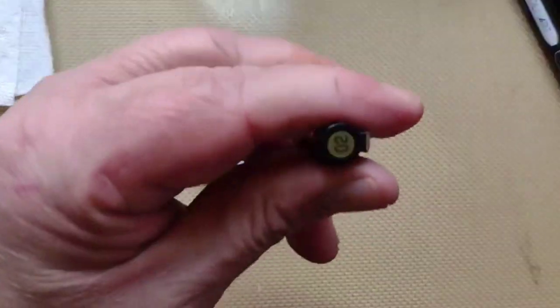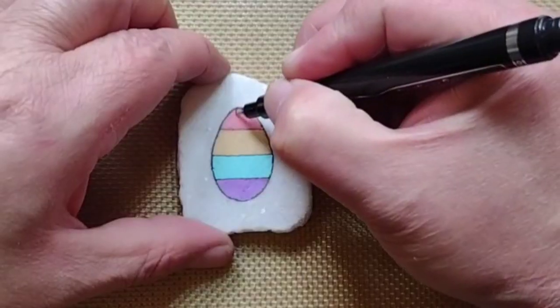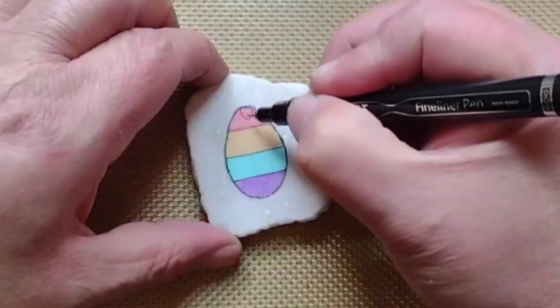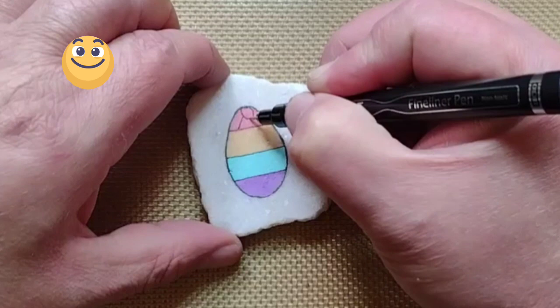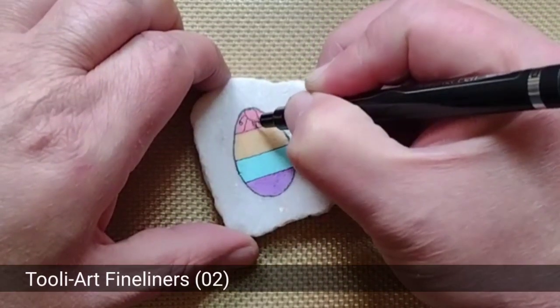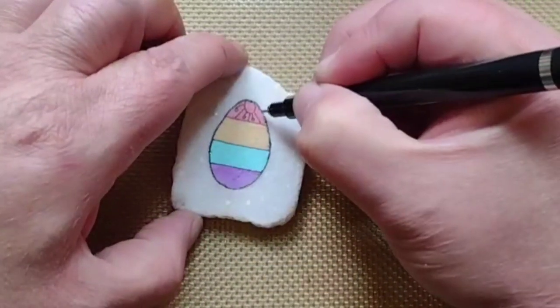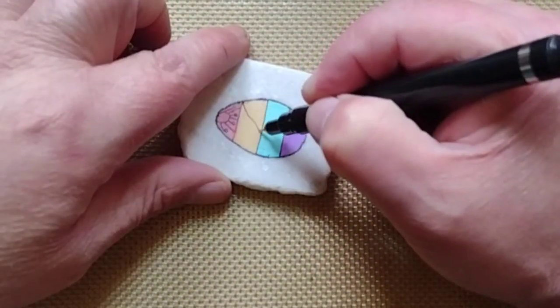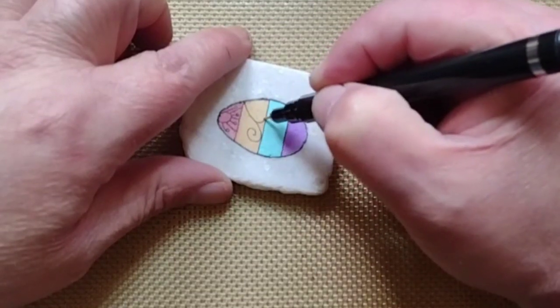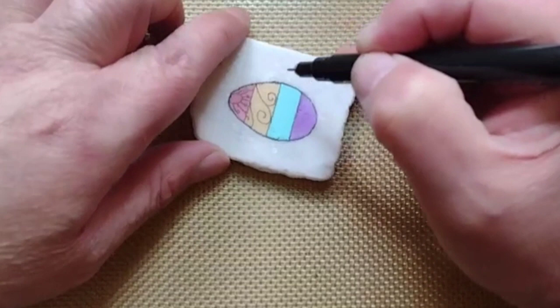Looking good. Now it's time for a little bit of doodle fun. You can add the doodle if you want, or you can change it up to suit your style. Just have fun doing it.